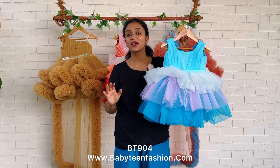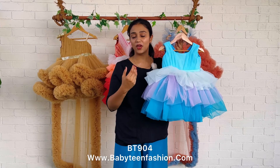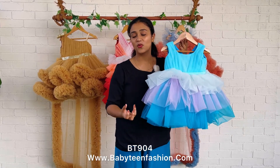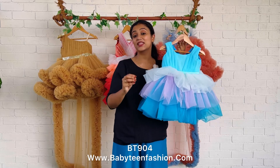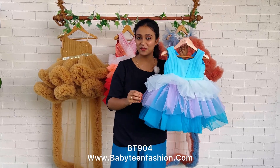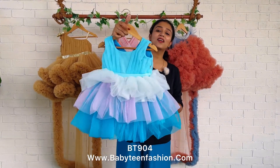Mommies, thank you for watching. My small request is that please place your orders at the earliest, because we are not having ready-to-ship items. We take orders and make the outfits against those orders, so we need a few days to make the outfit after getting the order. Please place your orders as early as possible. Thank you for watching and I'll be coming with another dress very soon — bye bye and take care!